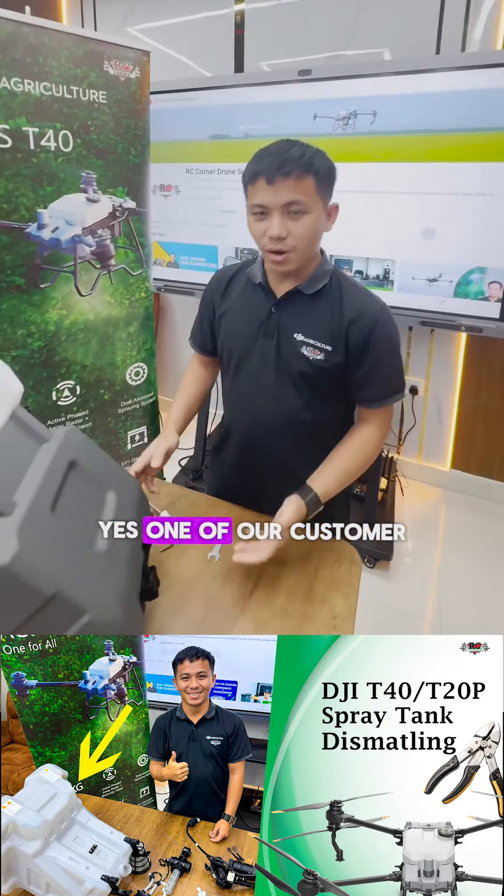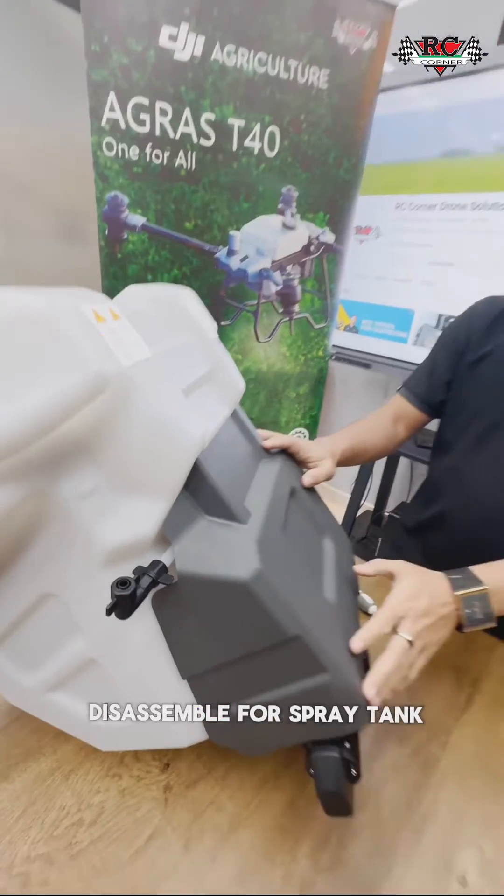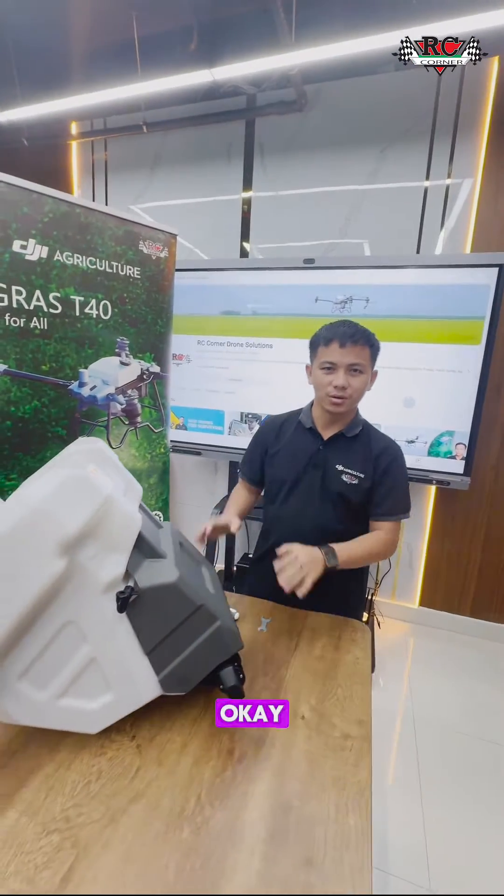Hey Muna, what am I doing? Yes, one of our customers asked to send the video for disassembly of the spray tank. So I will do it now.